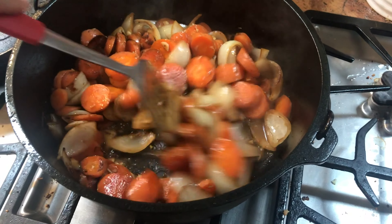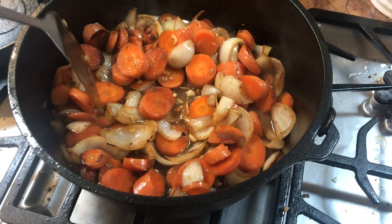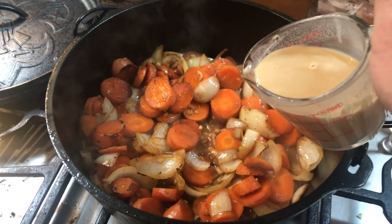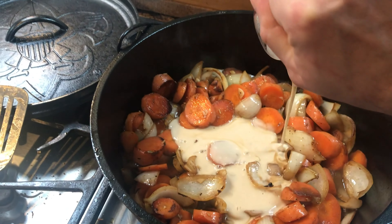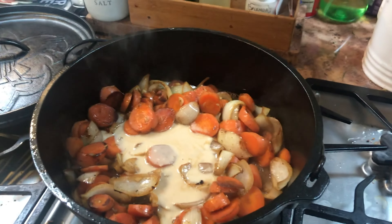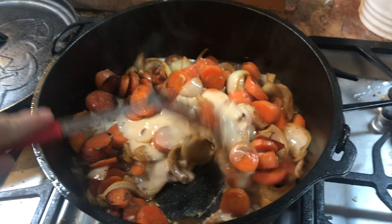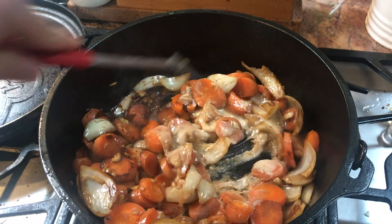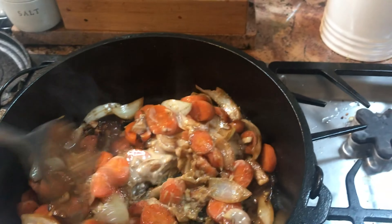Whisk the flour and half a cup of broth in a small bowl, then add to the dutch oven — this will add some thickness over two to five minutes. I usually keep some extra flour around to adjust the thickness a bit more, as the recipe by itself is a little more watery than I personally like.